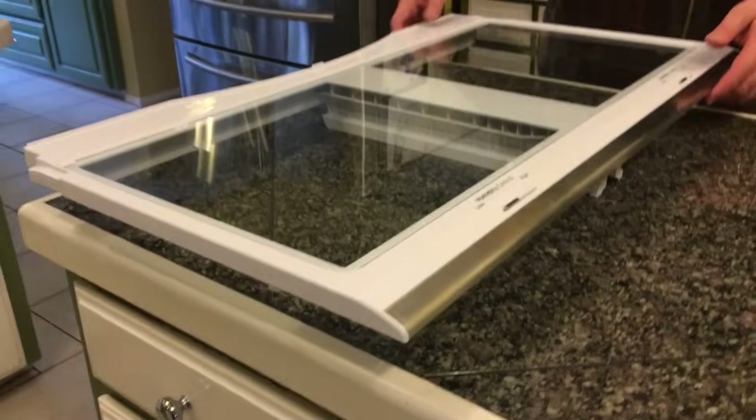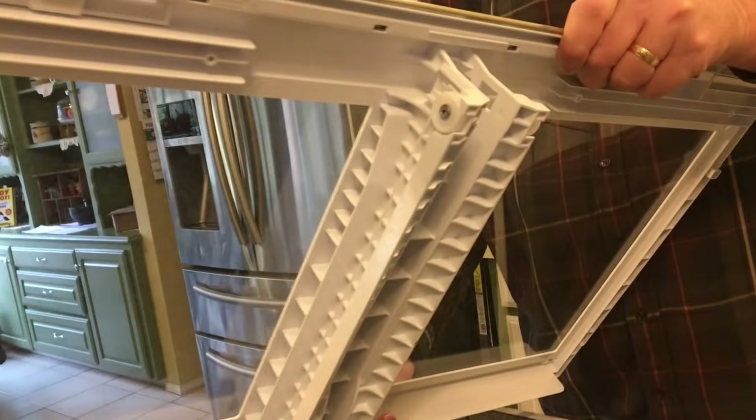I wasn't able to find anything in my owner's manual about this. We had a spill that leaked out onto the glass shelf and got underneath the edges of the glass, and we were unable to clean it — that's why we even pursued this to begin with.